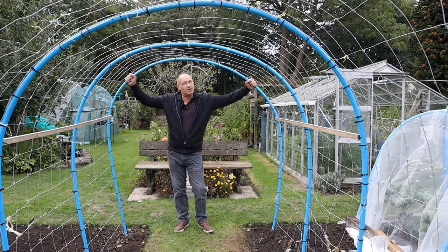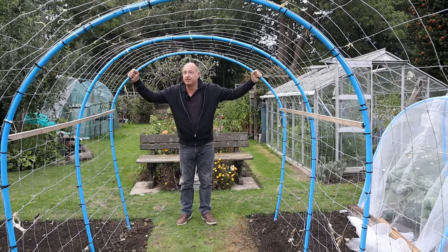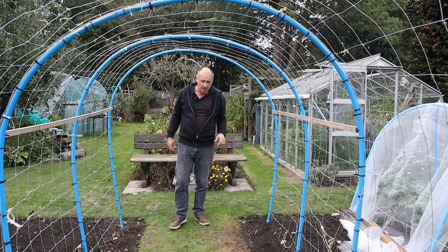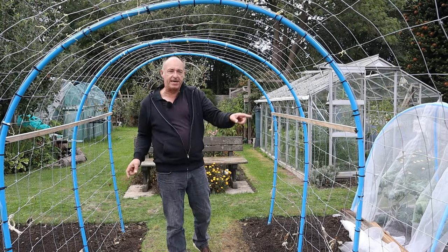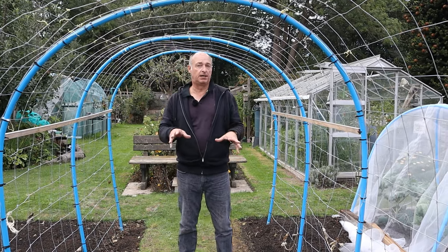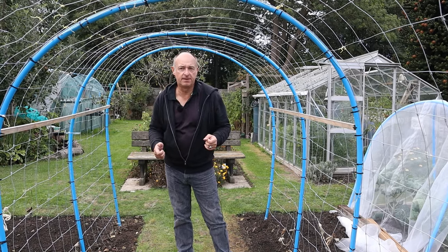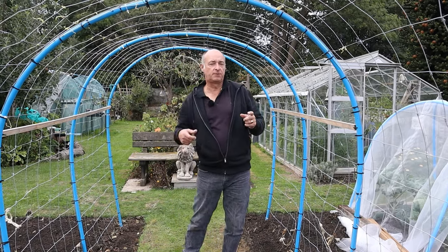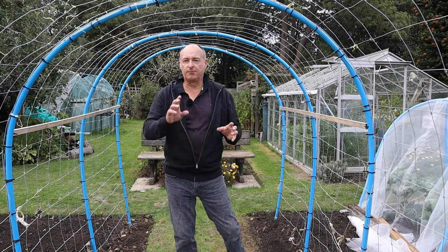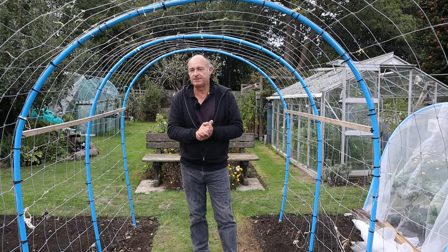It worked. We grew so many lovely runner beans and so many French beans. We also had some nice squash. The squash dragged this tunnel down a bit, but we did grow some really nice squash. For next season this is going to be peas and green beans. All of our squash for next season we've grown over our pergola - it's worked really well there. In a few videos' time you will see the harvest, probably during the September garden tour, as we've got one or two squash that are ready to harvest.